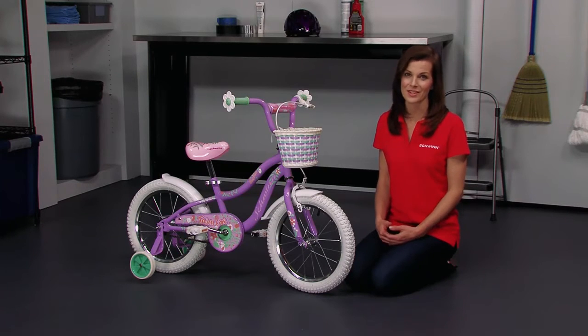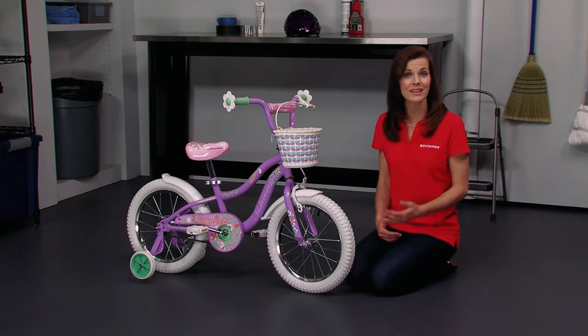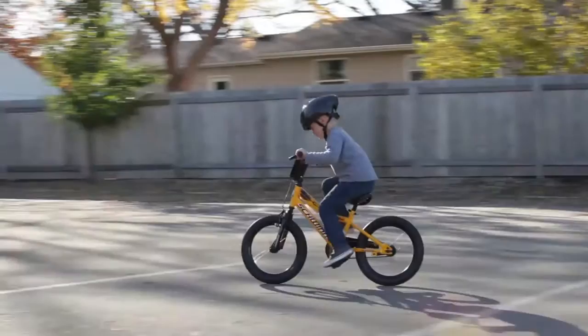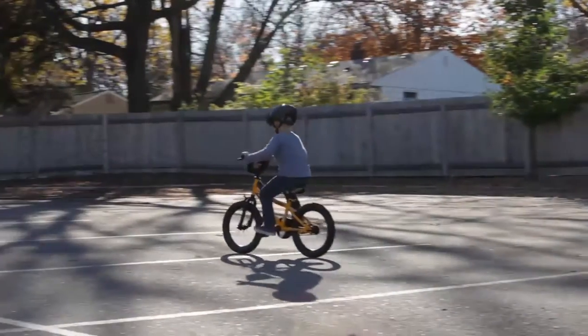Riding a bicycle is great exercise for children, and once they get the hang of it they can use these skills to have fun and stay fit for the rest of their lives. Hi, I'm Mary, and in this video I'll be showing you how to teach a child to ride a bike without training wheels.